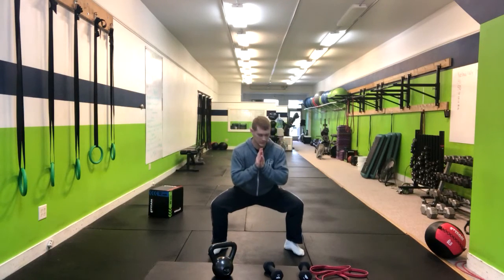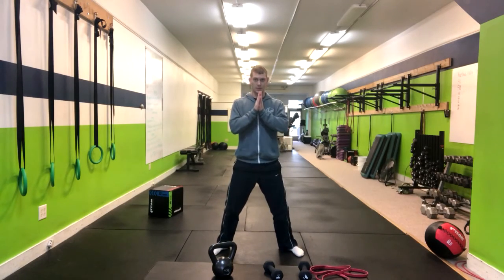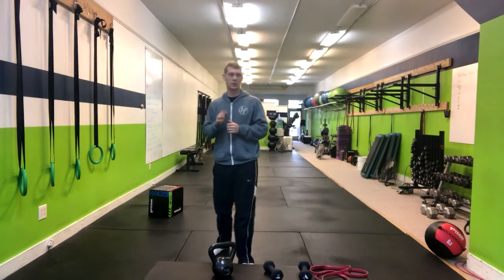In the sumo position, notice how my knees roll out over my ankles. I'm going to do a little pulse at the bottom and then pop right up — so down, up, and down. And that's how you do a sumo pulse squat.